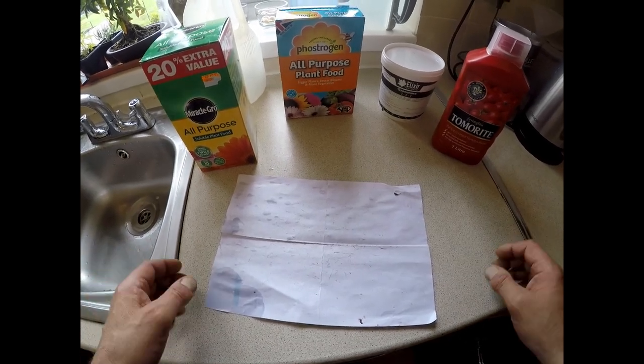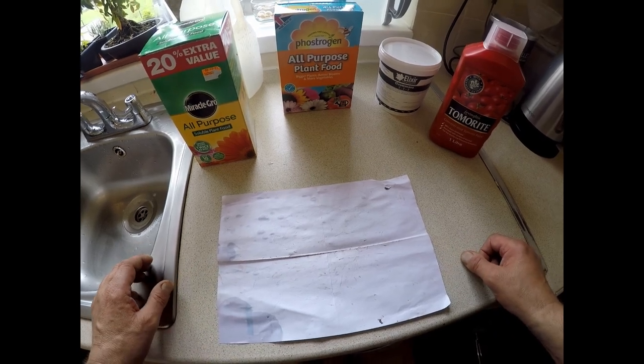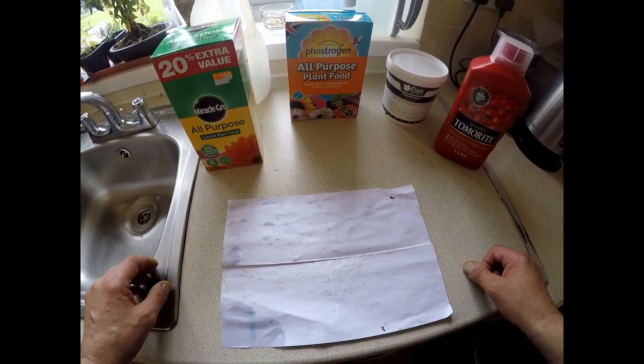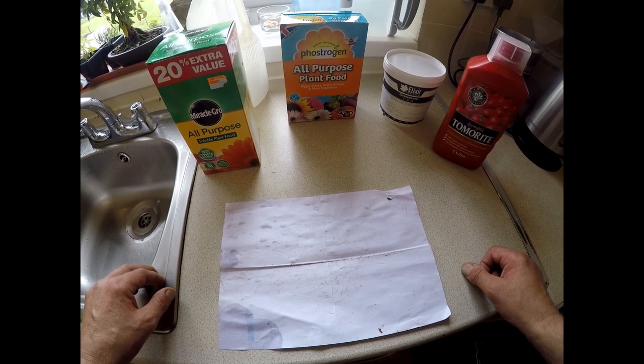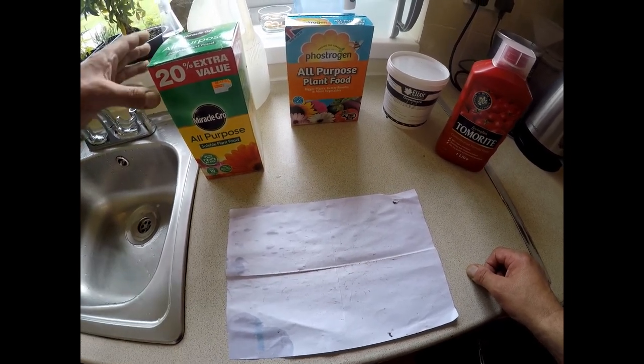Hello and welcome to Gaia Bonsai. Today is something a little bit different — this is about fertilizers, and specifically what I use throughout the season to keep my plants growing well and healthy.